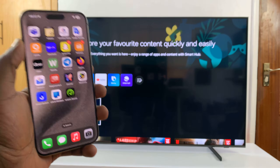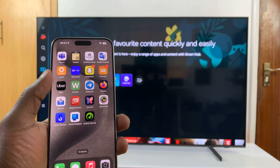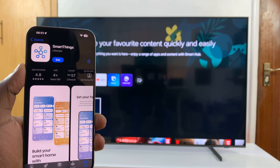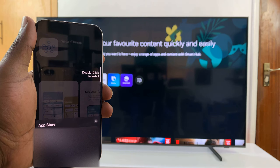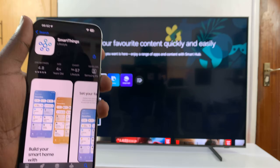I'll be showing you how to use your iPhone as your Samsung Smart TV's remote. The first thing you want to do is go to your iPhone, go to the Apple App Store, and find the SmartThings application. This app is by Samsung and all you have to do is install it. It's a free app, so there shouldn't be any problem getting it installed onto your iPhone.